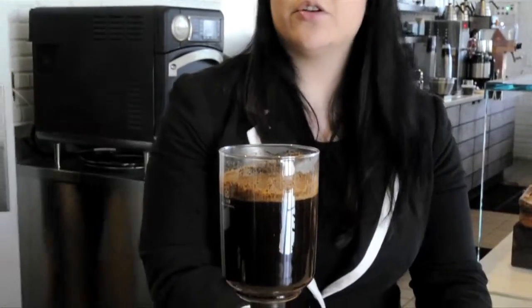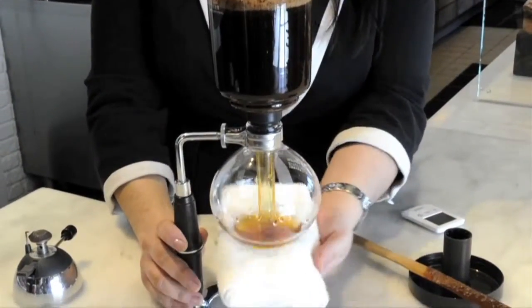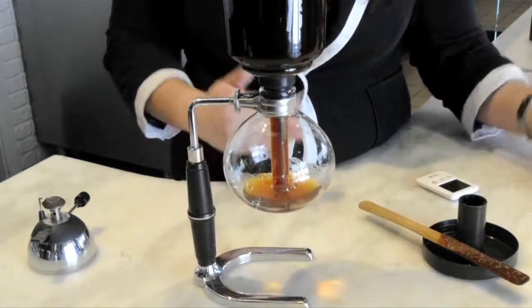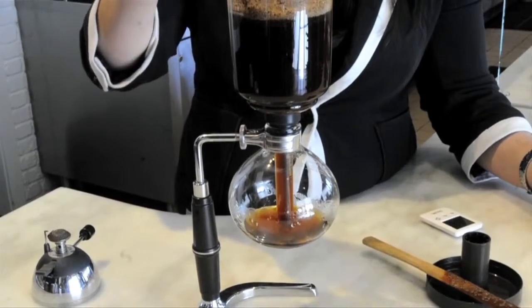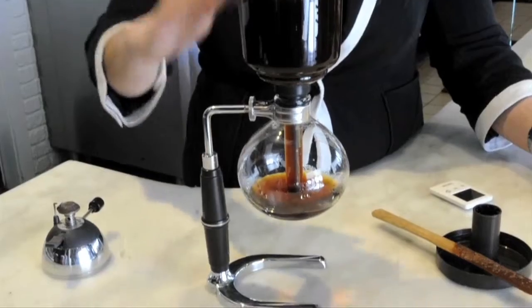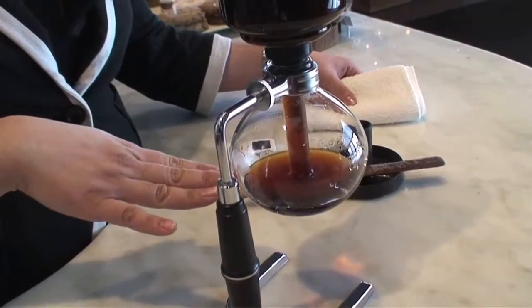You don't want to over stir your coffee because that's going to over agitate it. And now, as you can see, when we take away the heat, that actually causes gravity to take over. And the coffee is now being filtered through that metal and cloth filter right there, and it's actually being dropped to the lower chamber because we've taken the heat away.